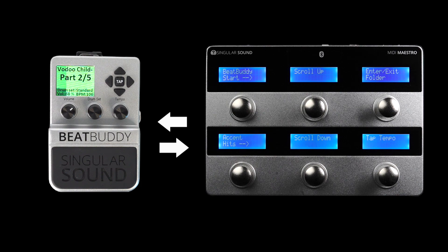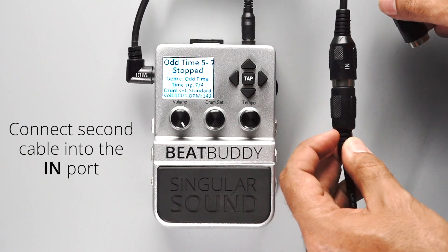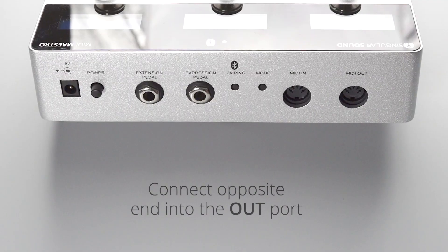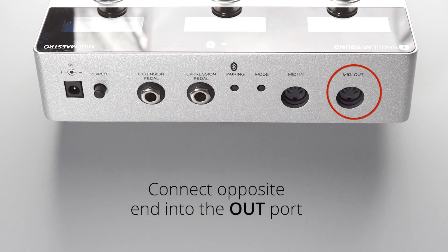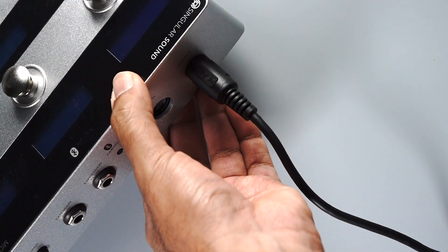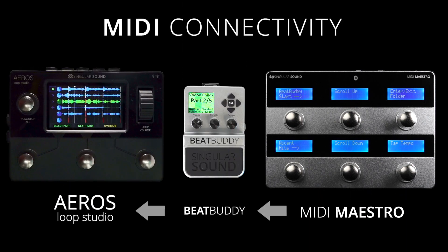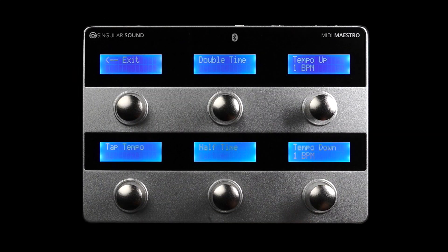To connect the BeatBuddy and the MIDI Maestro, plug the second 5-pin MIDI cable into the in port on the BeatBuddy MIDI breakout cable and into the out port on the MIDI Maestro. This way, the MIDI Maestro will send MIDI commands to both pedals. This is a very powerful setup because it will allow you to execute additional functions.